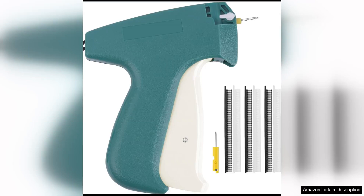The fine stitch gun for clothes is a game changer for anyone who loves to sew or work with fabrics. This micro-mini stitching tagging gun is a must-have tool for clothing designers, quilters, and anyone who enjoys DIY projects.